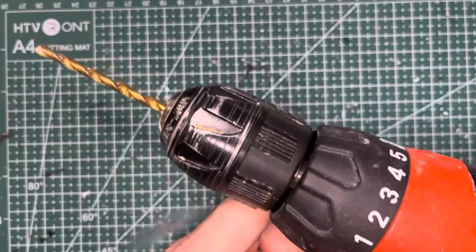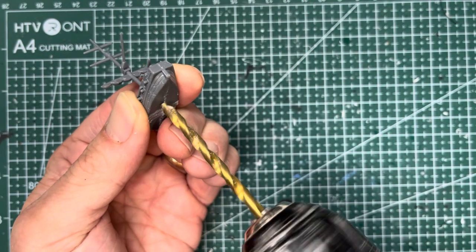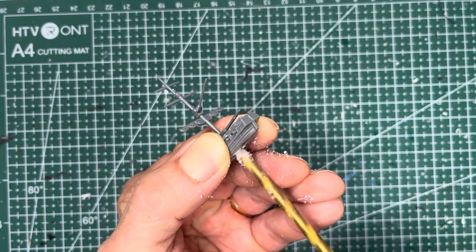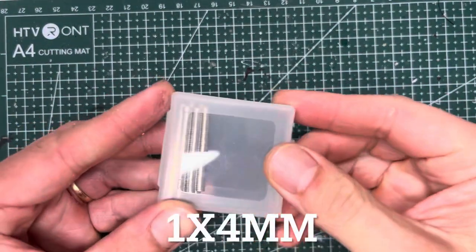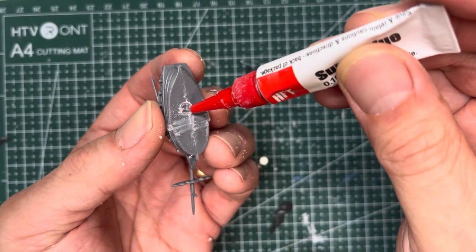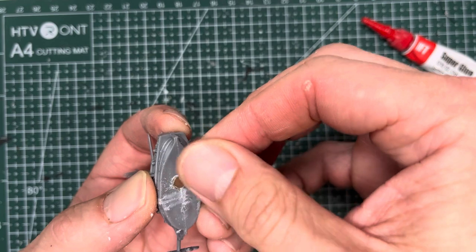If you magnetize your ships like I do, go ahead and apply a 11 by 64 drill bit and use a power tool and drill a hole about one millimeter deep. This is going to set you up for a 1 by 4 millimeter magnet. They are fairly small and shallow but do a very good job with magnetizing the base. Put some super glue in and slide the magnet into place.